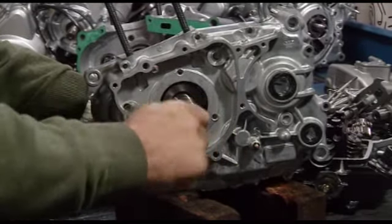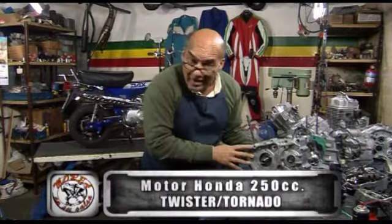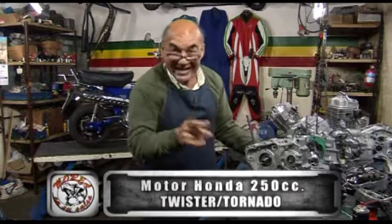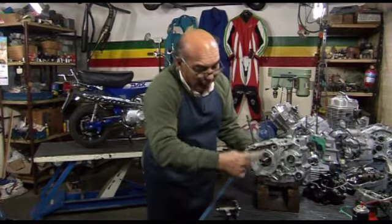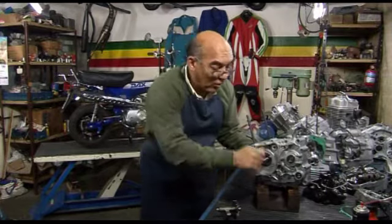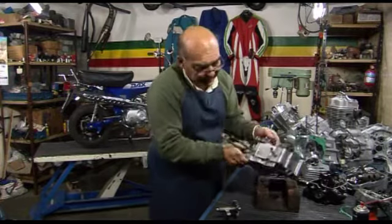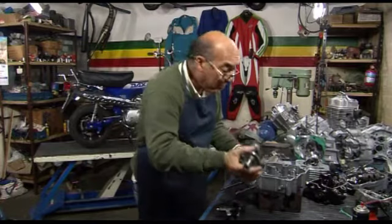Con un tornillo roscado y una contratuerca, se rosca el tornillo y con la contratuerca va trayendo el cigüeñal para acá. La pieza la presté — estoy grabando el programa y me arrepiento de haberla prestado. Me dijeron 'ya te la traigo, armo el motor y te la traigo', y todavía no me la trajo. Es un caño con una tapa roscada, con un tornillo y la tuerca que hace de contratuerca. Yo lo acompaño con la pistola de calor y lo voy clavando, controlando que entre derechito, porque si no se tuerce y se rompe todo.